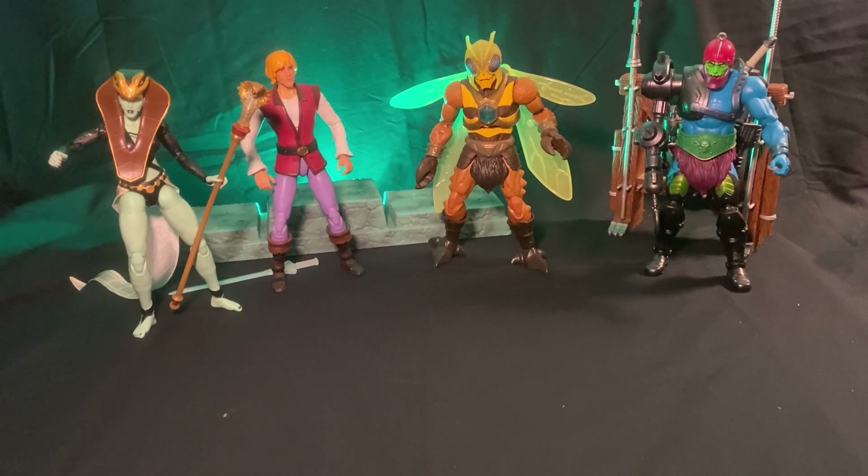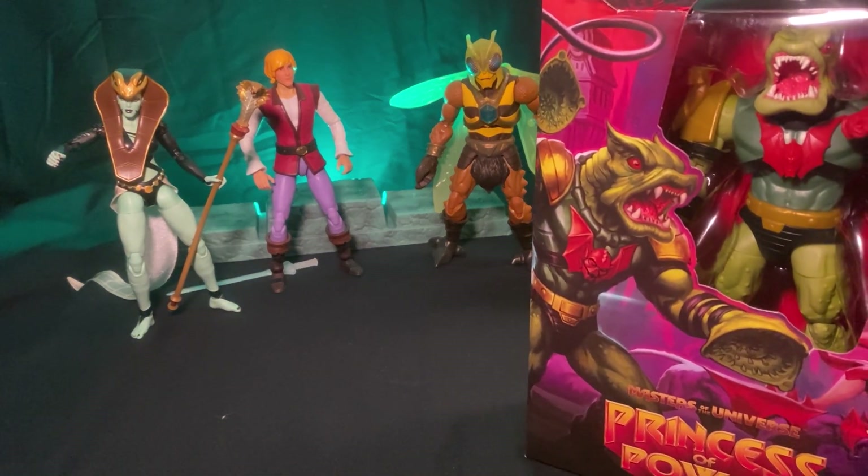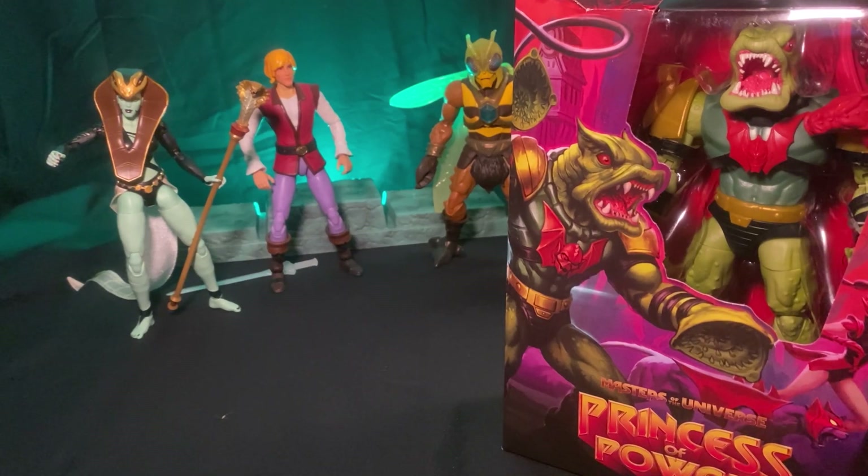We've got another unboxing video — one I've been wanting to get for a few weeks. We have got Leech! Leech was always a favorite of mine as a kid. The action figure was super awesome; he had a great gimmick where he could suction cup to windows and smooth surfaces, which was just awesome when you're a kid. He's probably one of the first Horde figures I got — I think my brother got Buzzsaw Hordak and I got Leech.